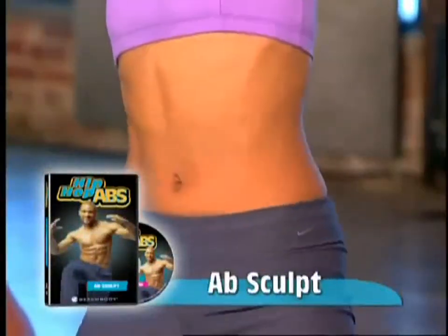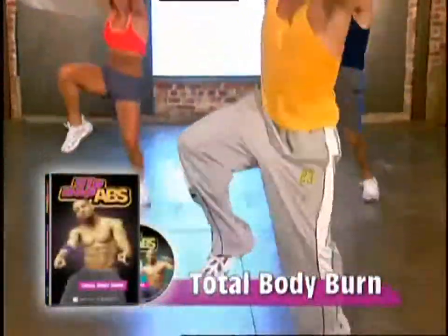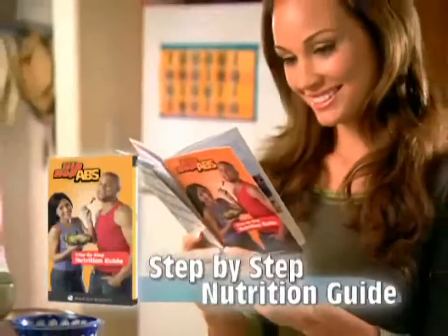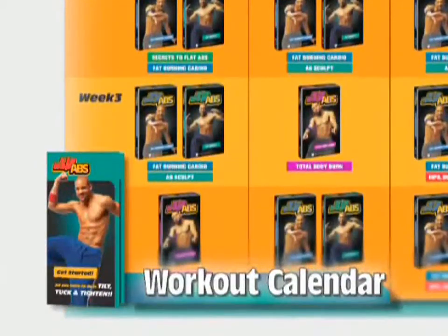Get the six-pack you've always dreamed of without getting on the floor for a single sit-up or crunch. Step it up with Total Body Burn, a head-to-toe workout that combines cardio with Total Body Sculpting. To accelerate your weight loss results, you'll also get Sean's step-by-step eating plan. Plus, the Hip Hop Abs workout calendar shows you which workout to do each day so you get maximum results.